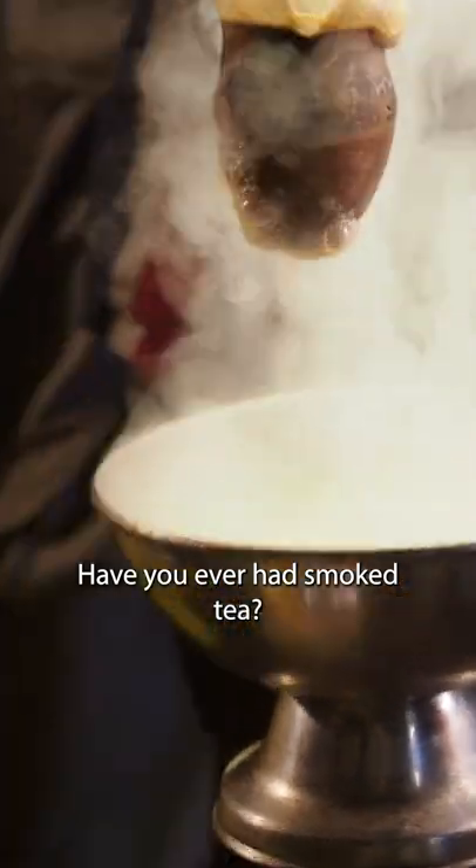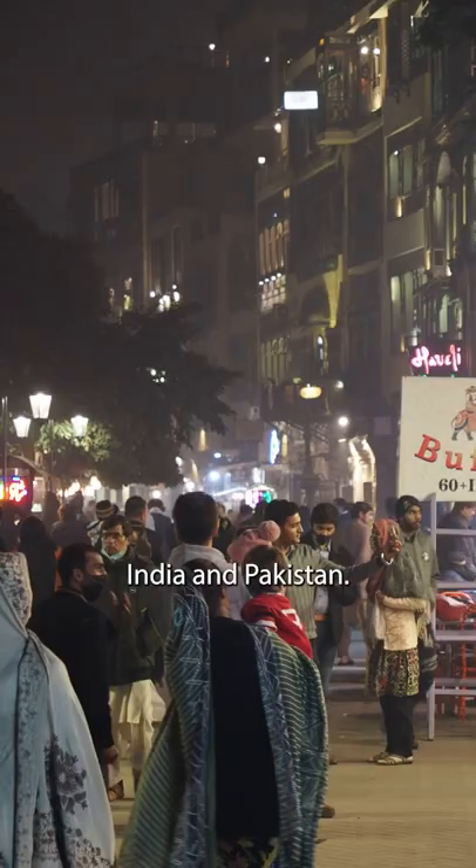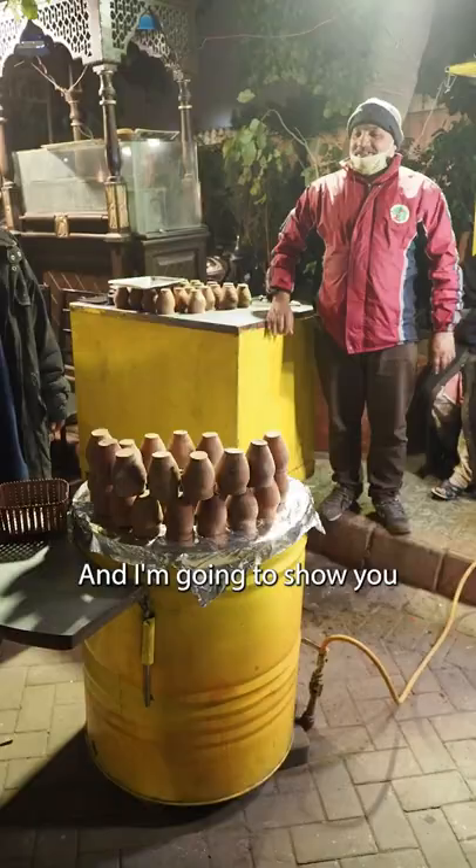Have you ever had smoked tea? This is Tandoori Chai and you'll find it across India and Pakistan. I'm going to show you how it's made and tastes.